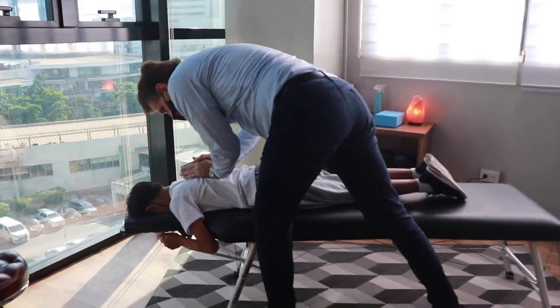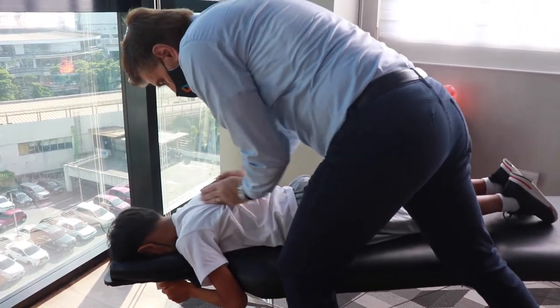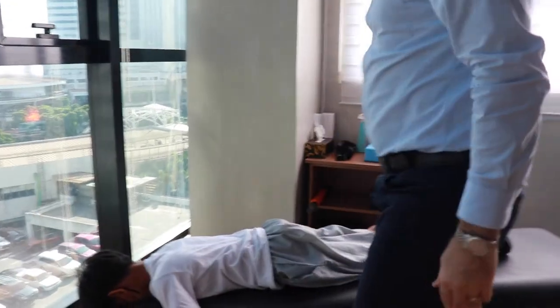Take a nice deep breath. Breathe out. Oh! Lie face up. Wow.